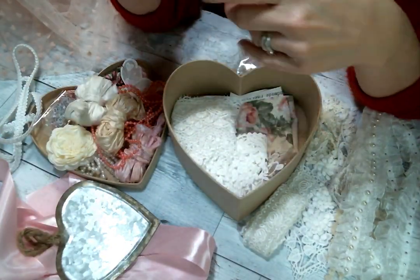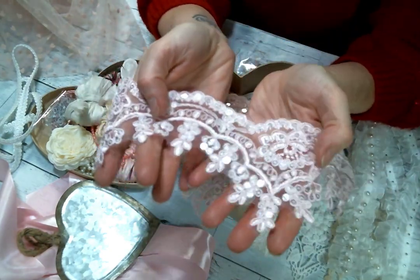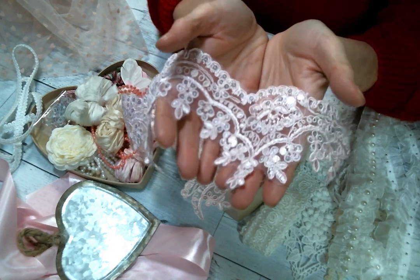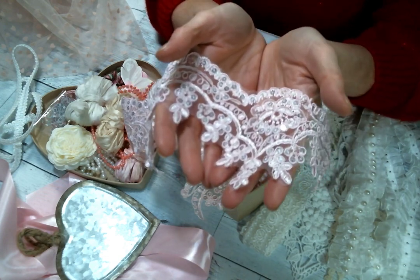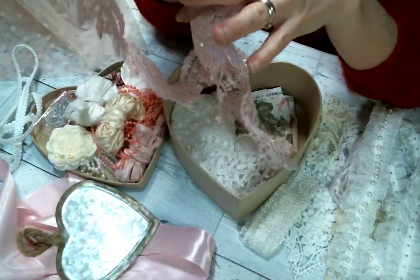I've got some pink bridal trim, which is one of my favorite things to snippety snip up, because I think everything should have bridal trim on it — I just love it, love it, love it.